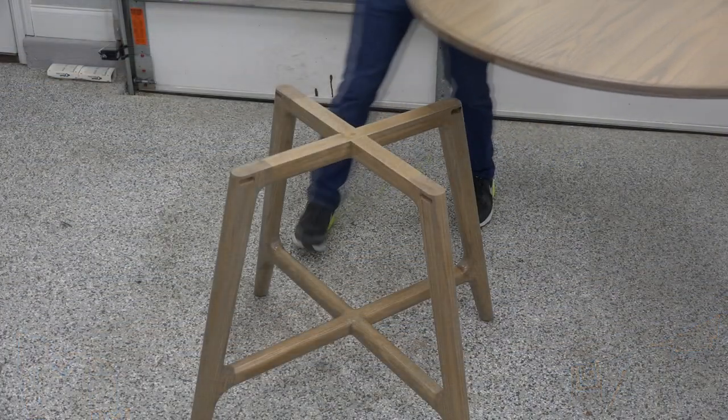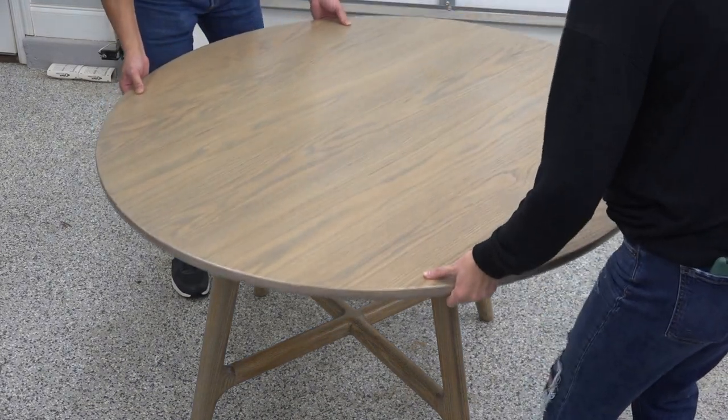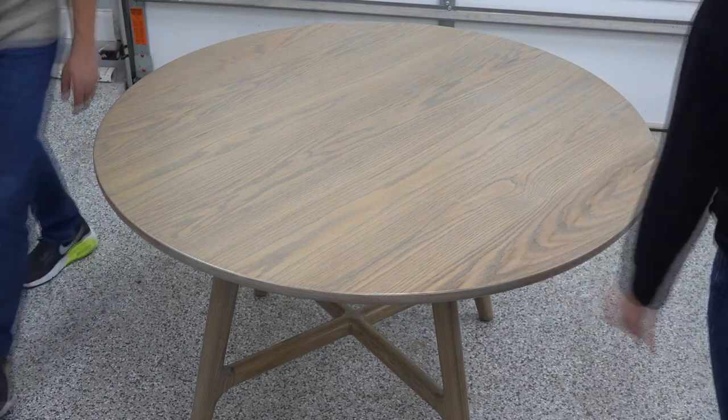With a little help from my wife, I was able to get the tabletop attached to the base assembly for one last look before it was sent off to the client.